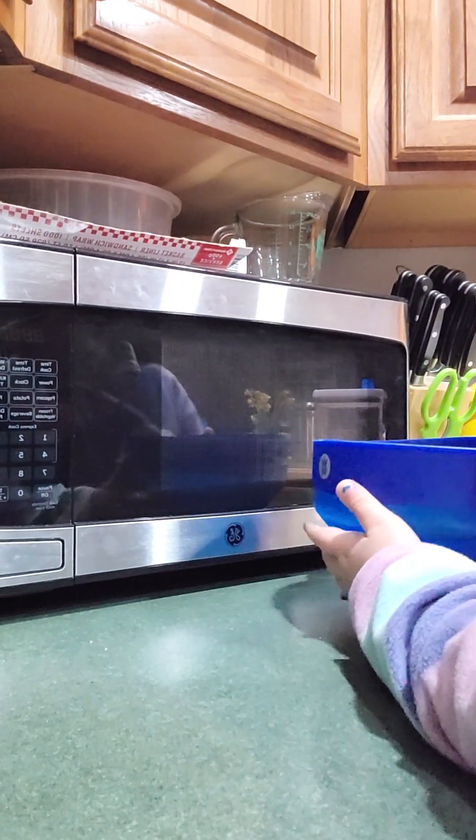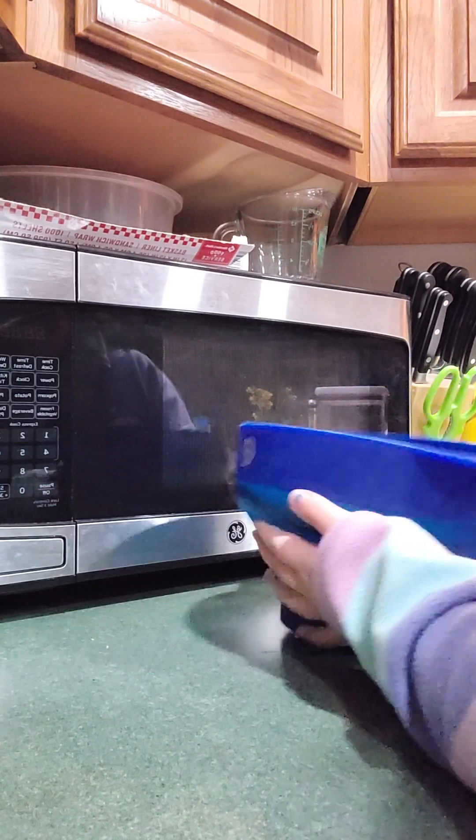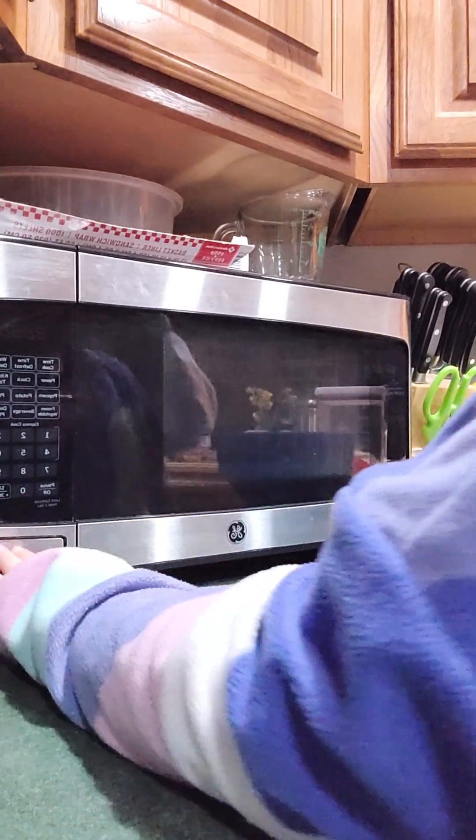So here, there's the microwave. We put this in. Put the lid on.